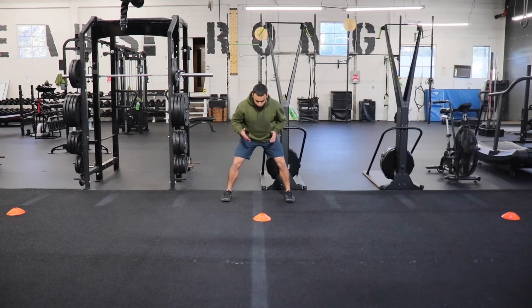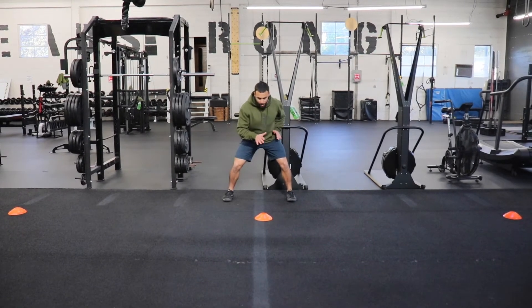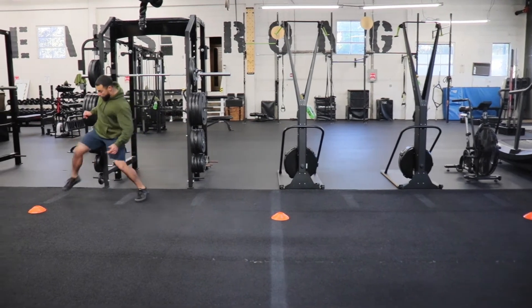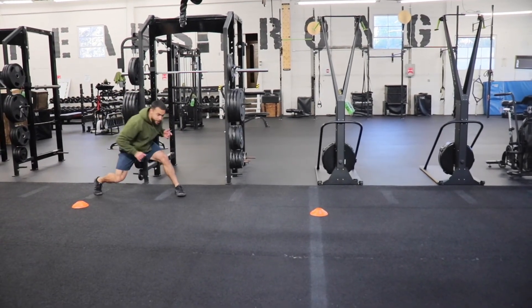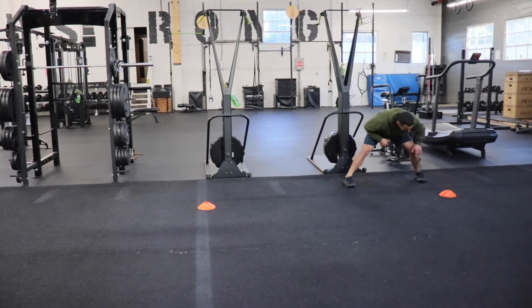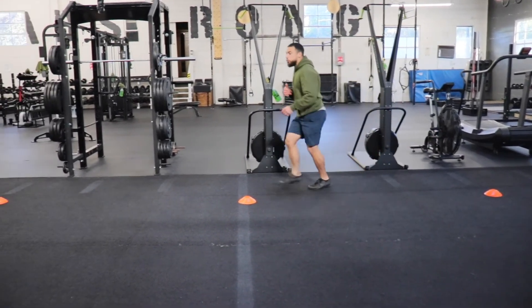For the starting point, you're going to fire out, plant that outside foot down and tap the line, then turn and accelerate. Throw that outside foot down again, tap, and then accelerate through the finish line.